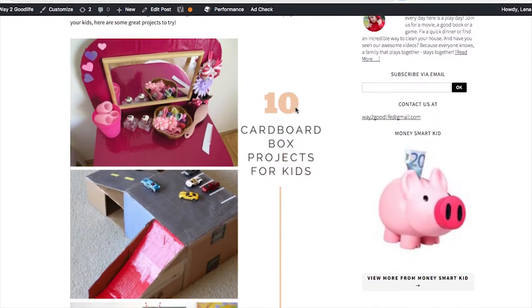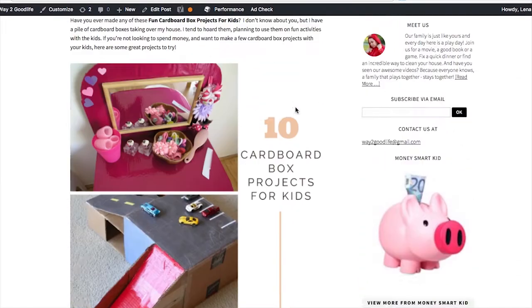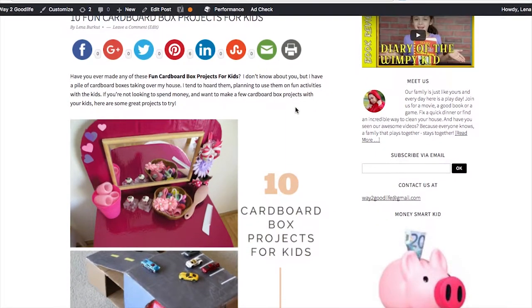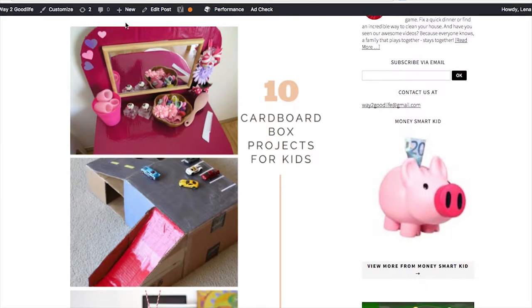These are my favorite 10 fun cardboard projects. I'm not a really crafty person, but I have to admire the creativity that other people have. And I'm excited to show you some of my favorite projects. At the very end, I'll show you two that were absolutely amazing for two absolutely different reasons. So make sure to stay tuned and see the best of them all.